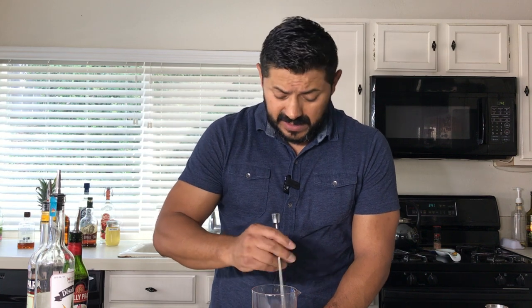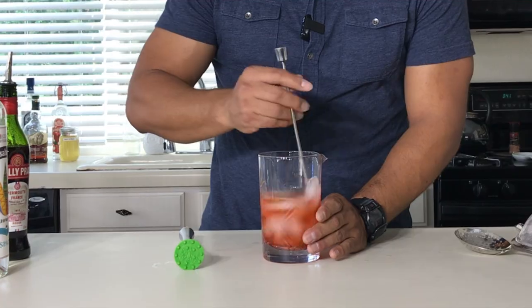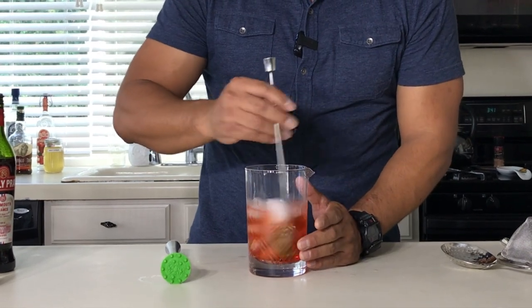The process of stirring is actually really good for your cocktails — you're chilling and integrating all the ingredients. But also, you are doing what is called the dilution of the cocktail, which is basically melting the ice and just smoothing the flavor of all the ingredients.